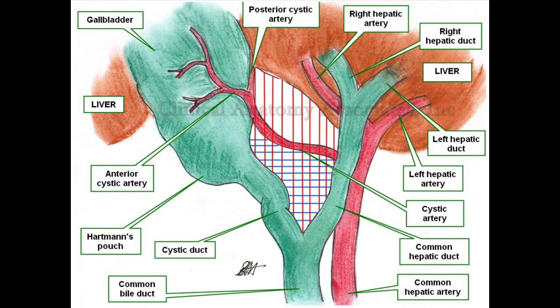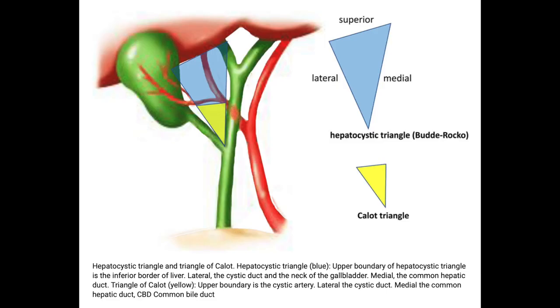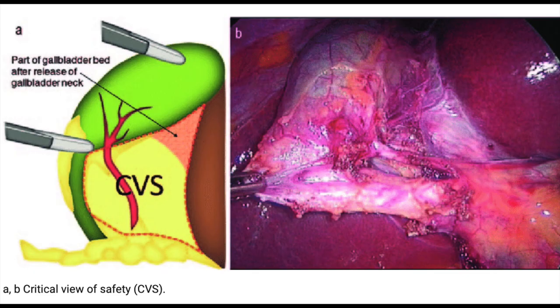Familiarity with the anatomy of the hepatobiliary region is vital to doing a safe cholecystectomy procedure. Although the terms Calot's triangle and the hepatocystic triangle are used interchangeably, the correct terminology to use is hepatocystic triangle. That's because in Calot's triangle the cystic artery forms the cephalad boundary instead of the liver surface. This distinction is very important because it is the hepatocystic triangle that needs to be demonstrated and cleared, rather than Calot's triangle.